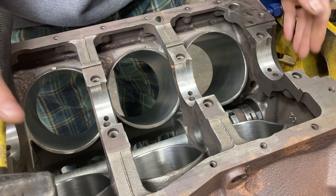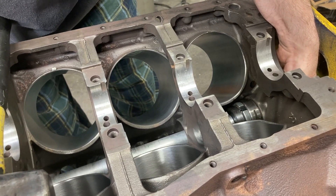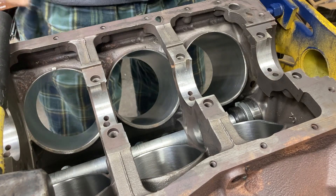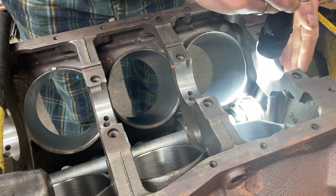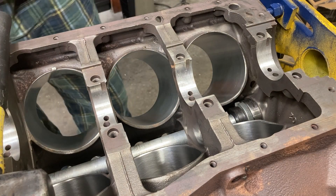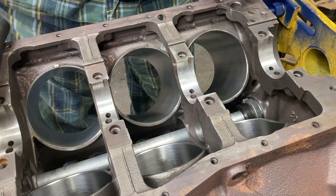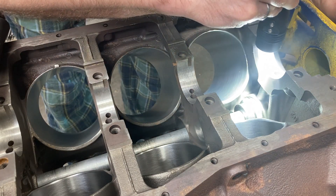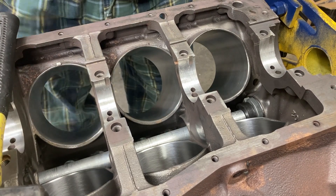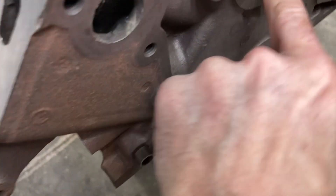One thing you'll learn working on 289 and 302 small block stuff: there's not a lot of room down in the cam tunnel between the cylinders, so you have to feed the cam bearing in sideways and get it started, then bring your cam bearing tool in from the front. As always, line up the hole with the hole in the main saddle and drive it home. Use a pin light to see where your grooves are in relation to the hole.